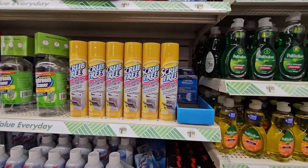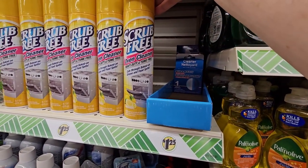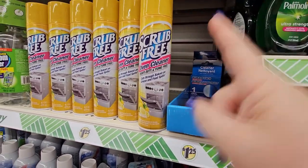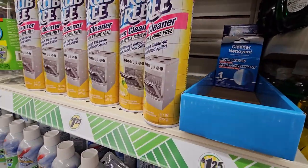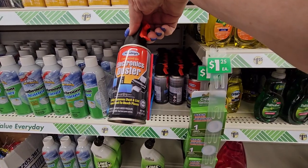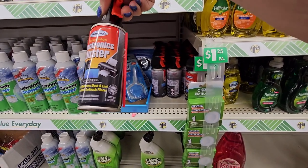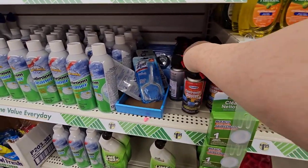So over here in the cleaning section I'm seeing the Scrub Free Oven Cleaner — I don't think I've ever seen this before. This is a lemon scent, 9.7 ounces. And I also just found this Electronics Duster — Compressed Gas Home Bright, 2 ounces. Interesting.